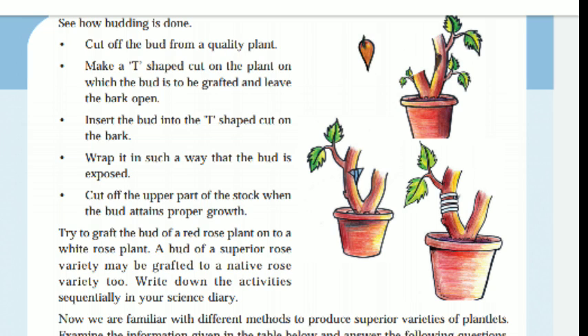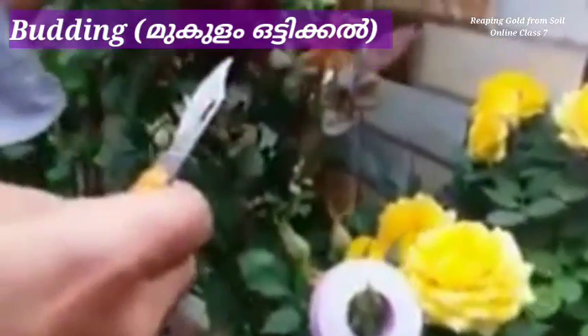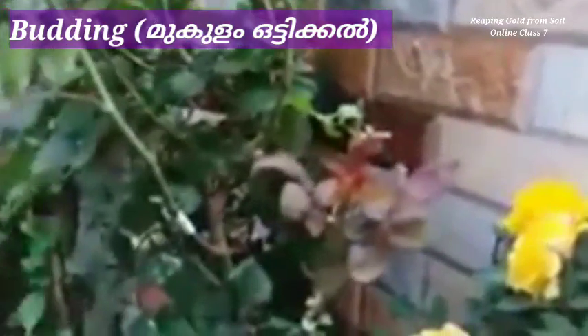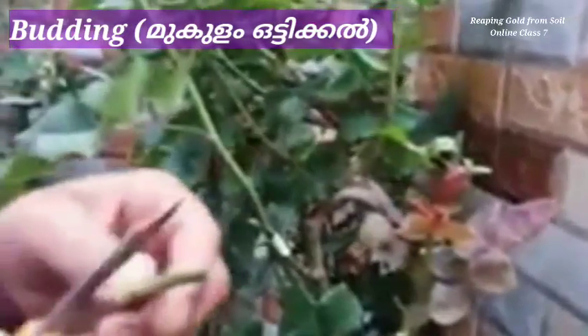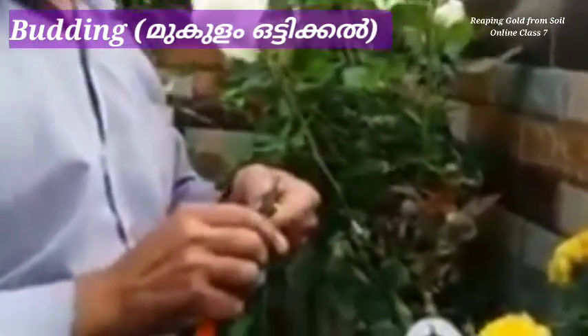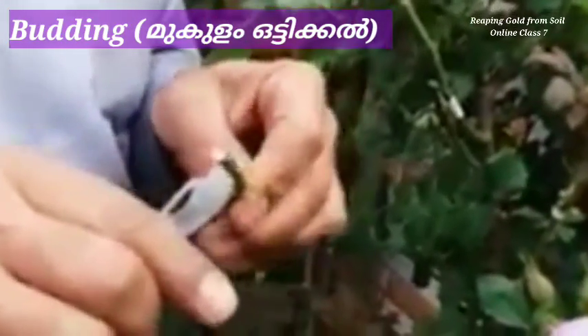Now we'll demonstrate this on a rose plant. We are going to do budding on a rose plant in this video. He is cutting the bud from that red rose plant and he wants to put that bud on another rose plant.